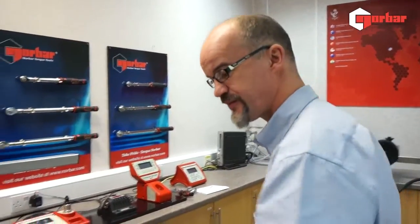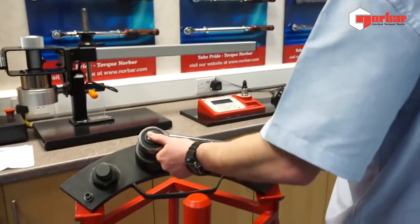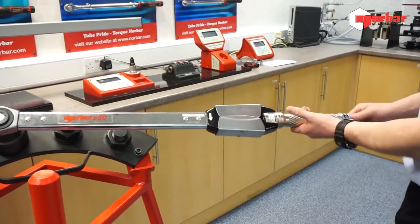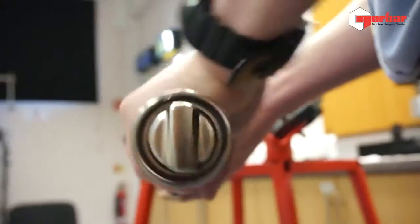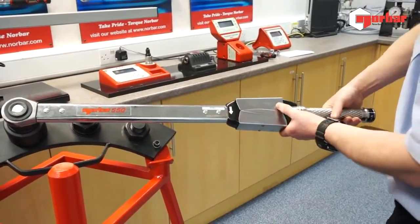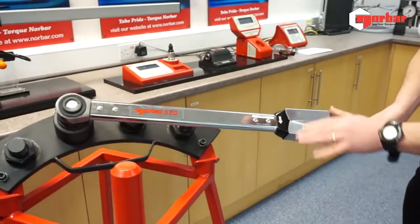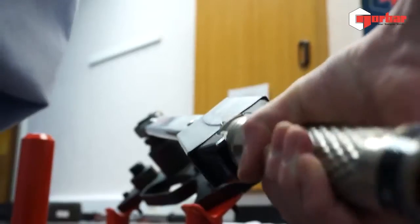To use the wrench, just throw it into the socket. Now it's set to the desired torque value. It's as simple as undoing the locking mechanism, turning your handle on the clear-to-see scale. Once we're happy with our set figure, simply brake — you can hear the audio click and you will see the mechanism itself fold.